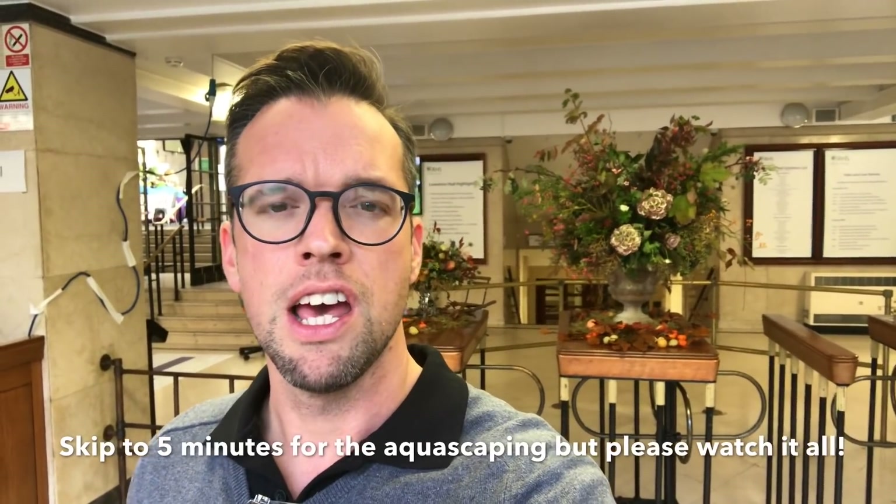Hi everyone, George here and today is a very special day because I am at the RHS Urban Garden Show, the Royal Horticultural Society Urban Garden Show. It's the first time aquascaping has ever been involved at this show. It's quite a prestigious event, so very privileged to be here and be invited. I'll show you our stand, the George Farmer Studios stand, all focused on aquascaping, and a quick tour of the other stands here at Lawrence Hall. There's actually another hall, Lindley Hall, which has got a load of other exhibits as well. Super excited — let's go.